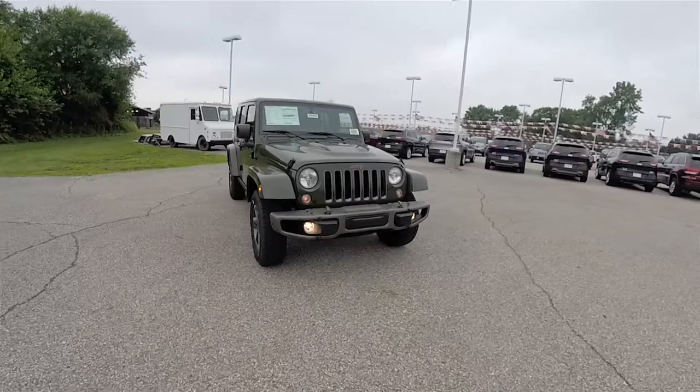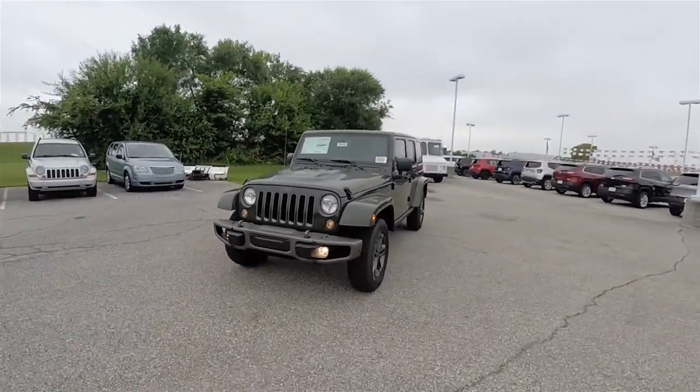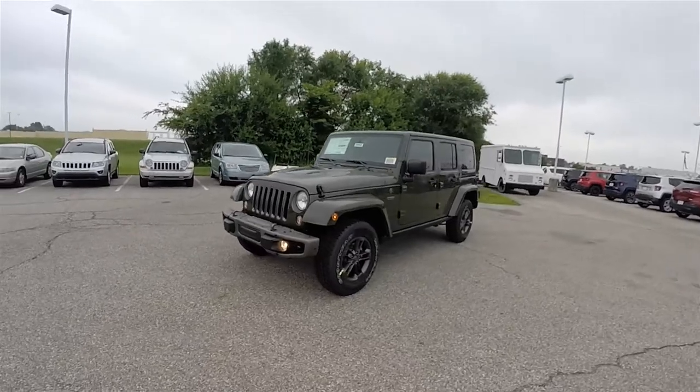Hello, everyone. Today we're going to take a quick walk around and look at this brand-new 2016 Jeep Wrangler Unlimited 75th Anniversary Edition.